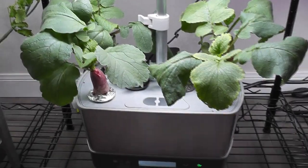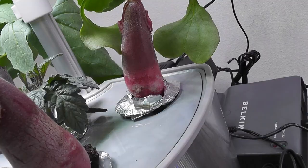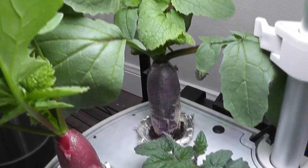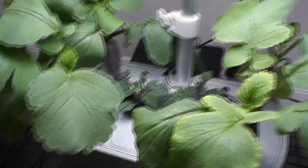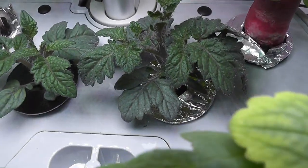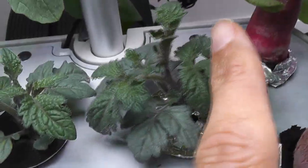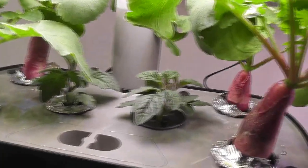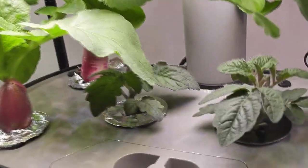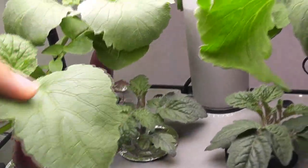Day 24 — I think the radishes have reached their full maturity. They are not growing anymore. Tomato plants also established very well; they are getting big and developing new branches. Same thing in Harvest XL — radishes are pretty much ready and tomato plants are well established.